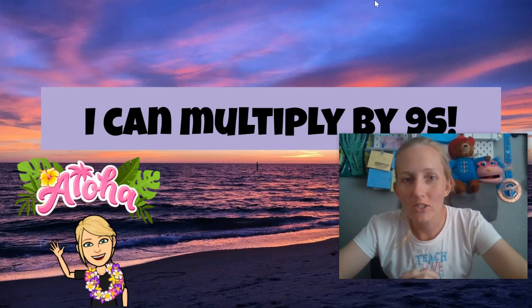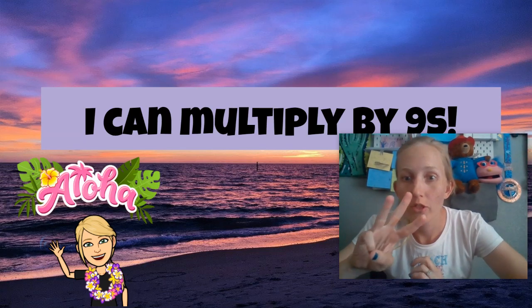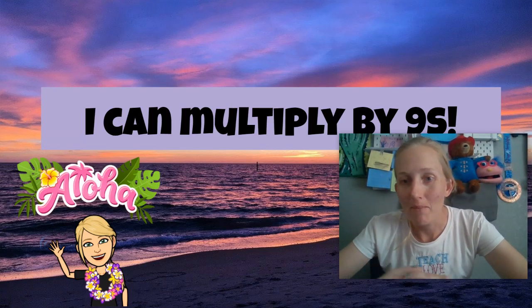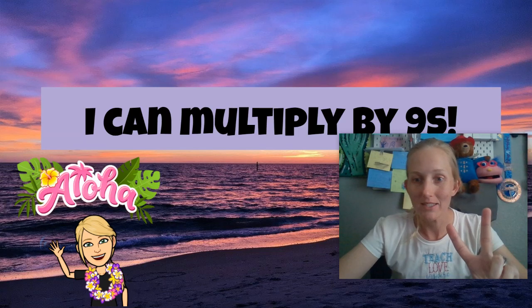Hi guys, Mr. Wyer here. So we are still working on those times tables, getting ready for third grade. You guys are almost there. I'm so proud of all you've learned this year. So I can multiply by nines. I'm going to show you two ways to help you with your nines times table.